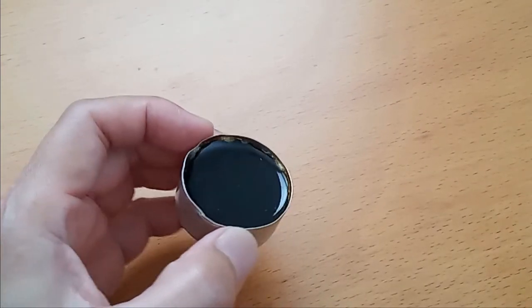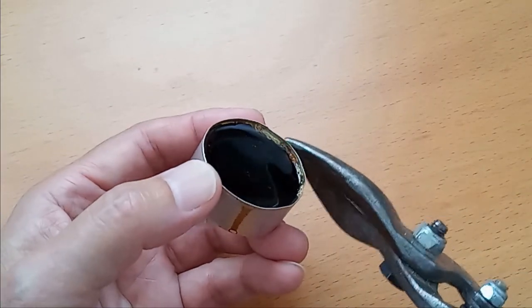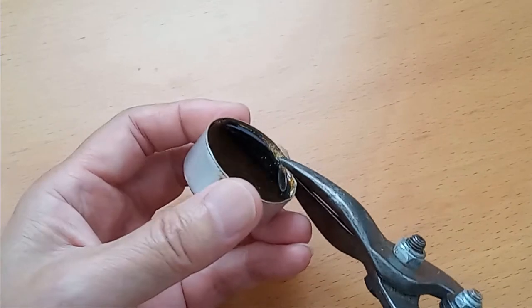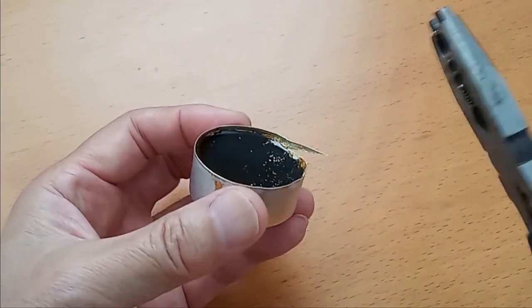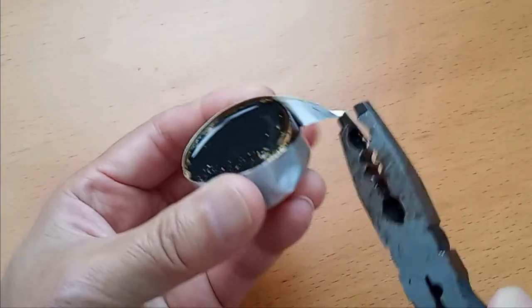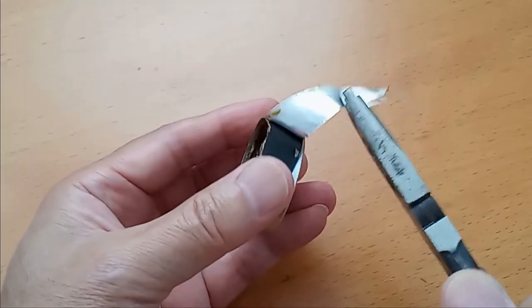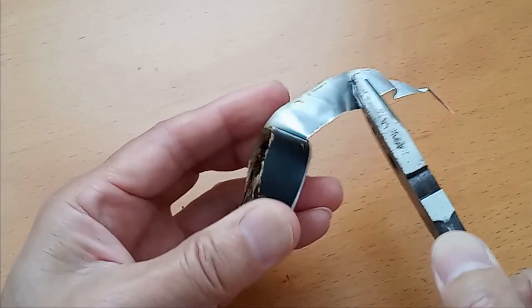The final step is to remove the metal holder. The quickest way is to cut and peel off the metal. Just chip off the edge a little bit, and use pliers to peel it off. You may experience some rosin chips falling off a bit.